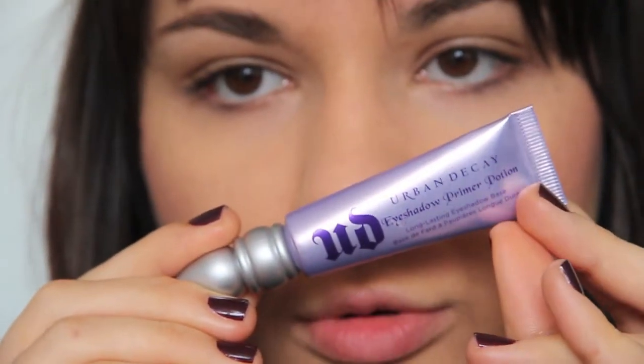Okay, let's do our eye makeup. Urban Decay Eyeshadow Primal Potion.